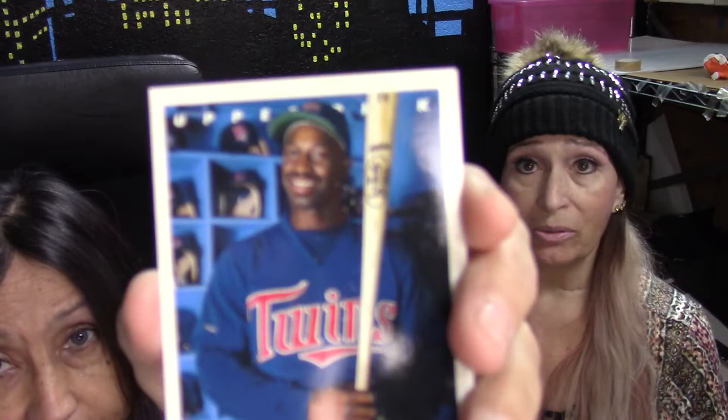Next we have from the Twins, designated hitter Chili Davis — a popular player! But this card is messed up too — look at his face, it has the speckles of paper stuck on it. It's still a beautiful card with a nice picture of him though. He's a designated hitter, not a picture!